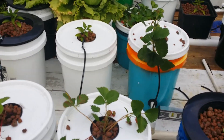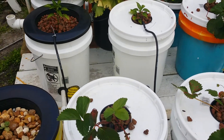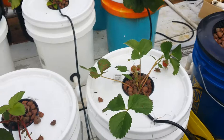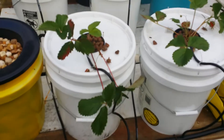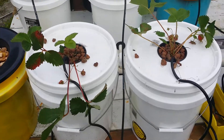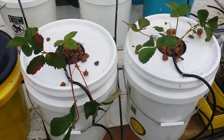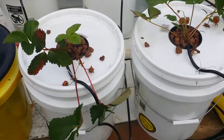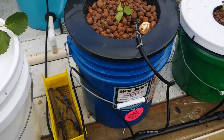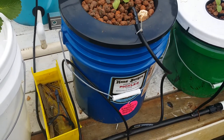Hey guys, just want to give you an update on the aquaponic system. I've been a little busy. I've added another row of Dutch buckets to it. Now I know some of you will say, hey, what are you doing with those white buckets? You're going to let the sun in and all that, which is true. But I figured I'd just give it a shot. There's not a lot of water, some in the bottom, you get a little algae in it, but if it doesn't harm the roots and it grows good, that's fine. Now I did score on this bucket — it came from the Deli at Publix. It's a pickle bucket, so it's already got a nice color on it.